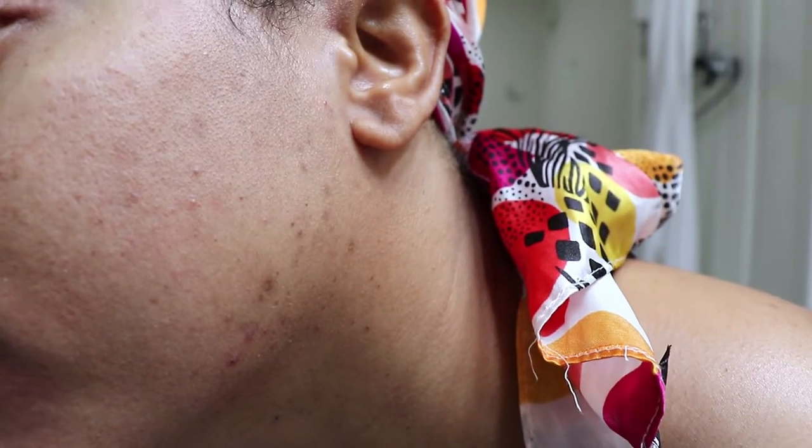Hi guys, welcome back to my channel! Thanks so much for tuning back in. In today's video I won't be talking about hair, which is surprising, but I will be talking about my skincare routine — hopefully my new skincare routine. For those who don't know me, I have always battled with acne most of my life, from my teenage years up until adulthood. Currently I haven't really been battling with acne as bad until here recently, and I just feel like it's getting worse.